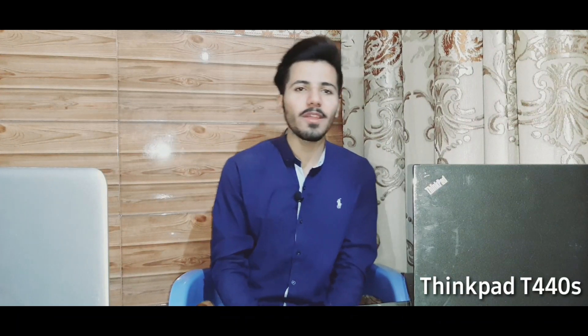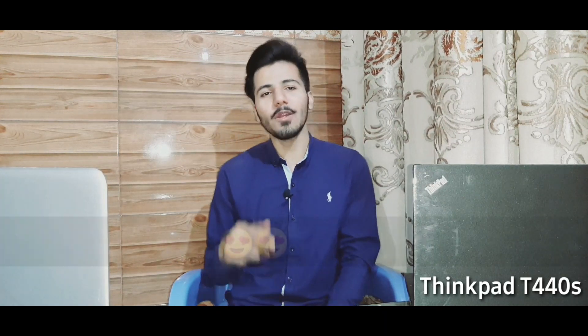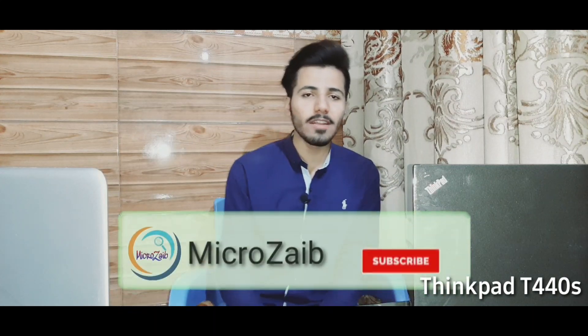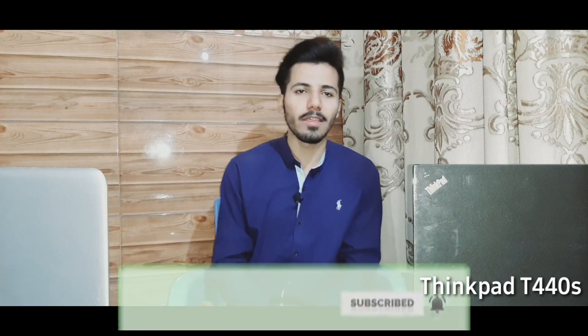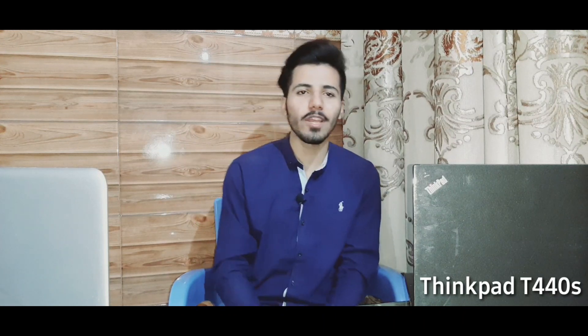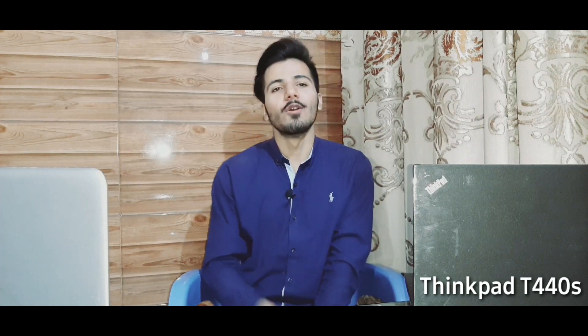Assalamualaikum guys, this is Misha Dev from Microdave and I hope you guys are doing good. So guys, finally I am back on my YouTube channel. I was not active for so long because of my final exams in university, but finally my exams have been finished.